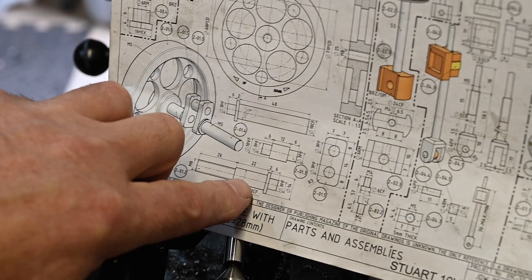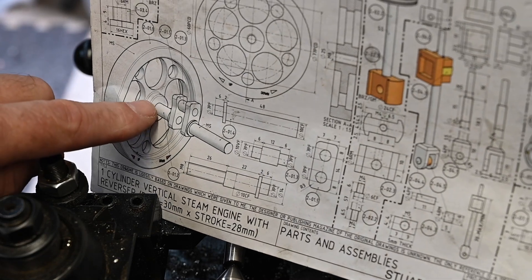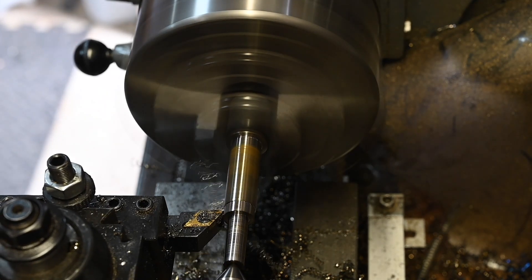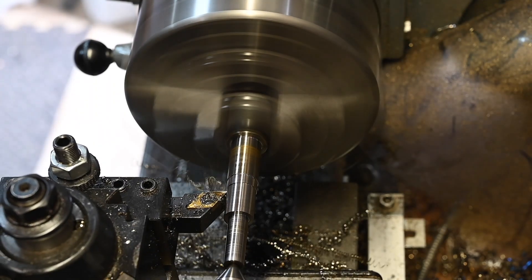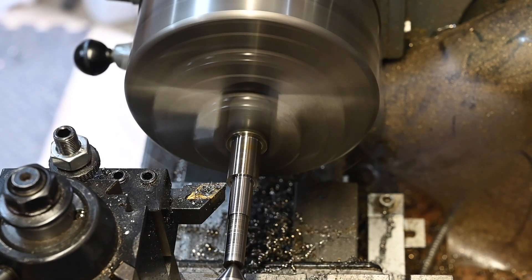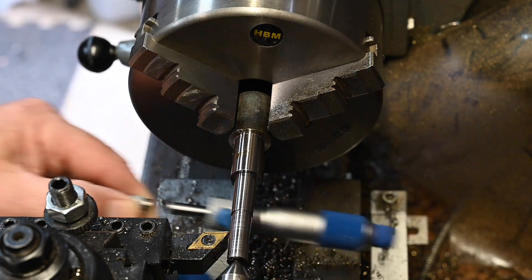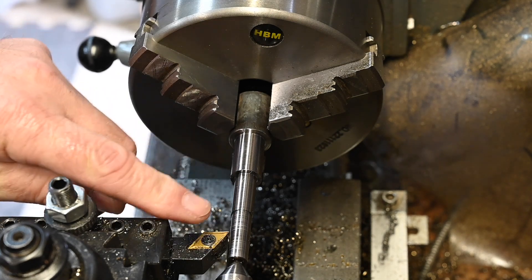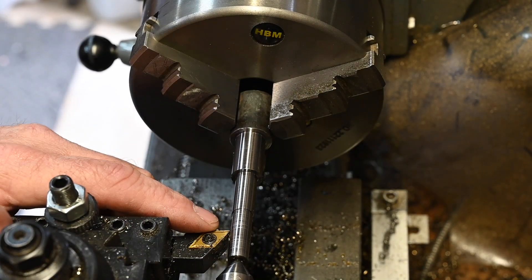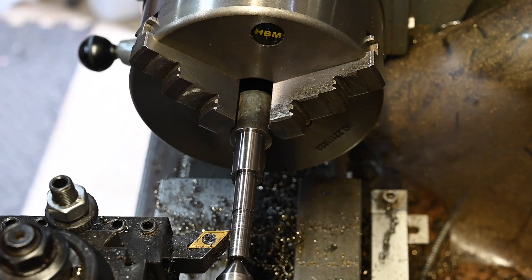Now going to turn this down to 10 millimetres, close fit, 22 millimetres - this is for the flywheel to fit on to. I'm one micron under. What I'm going to do now is keep it in the chuck rather than moving it to a collet, because I'm going to lose concentricity, and purely because it's the crankshaft I need to maintain as much concentricity as possible.